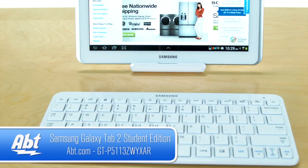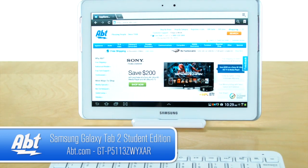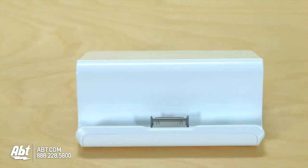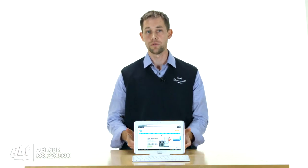Hi, I'm Carl with APT and this is the Samsung Galaxy Tab 2 Student Edition. What makes this the Student Edition is that it comes with a Bluetooth keyboard and it also comes with a stand to put the tablet on. The stand also has a charger built into it so you can hook this up to a power outlet and charge the tablet while you're using it.